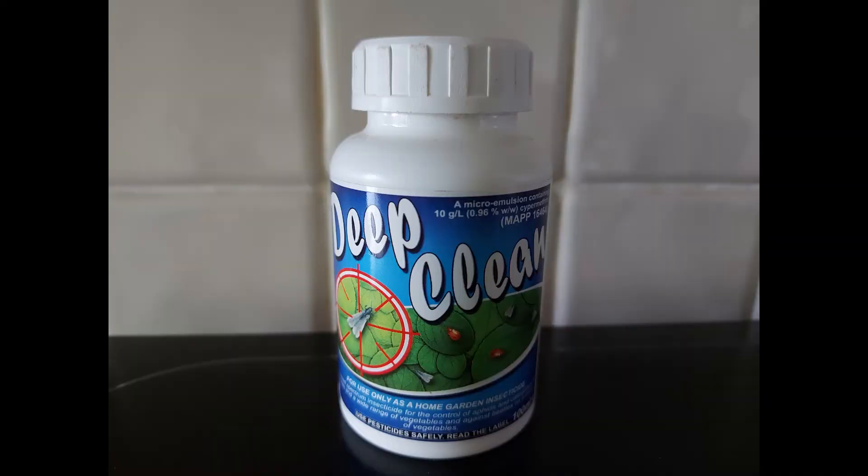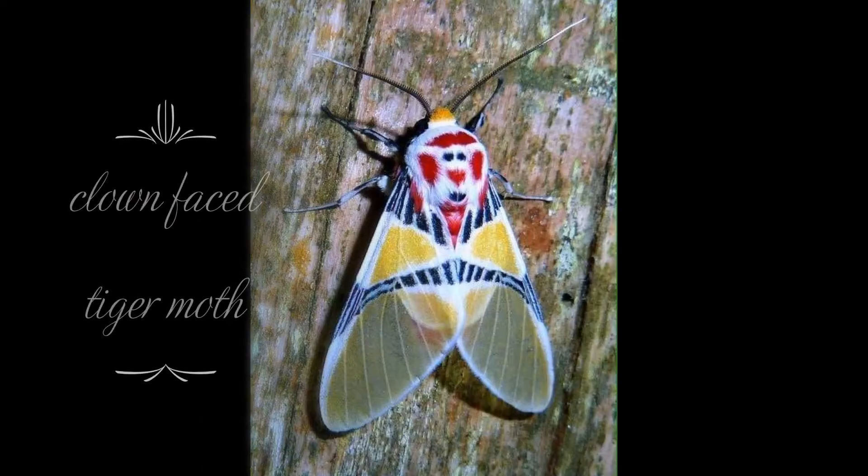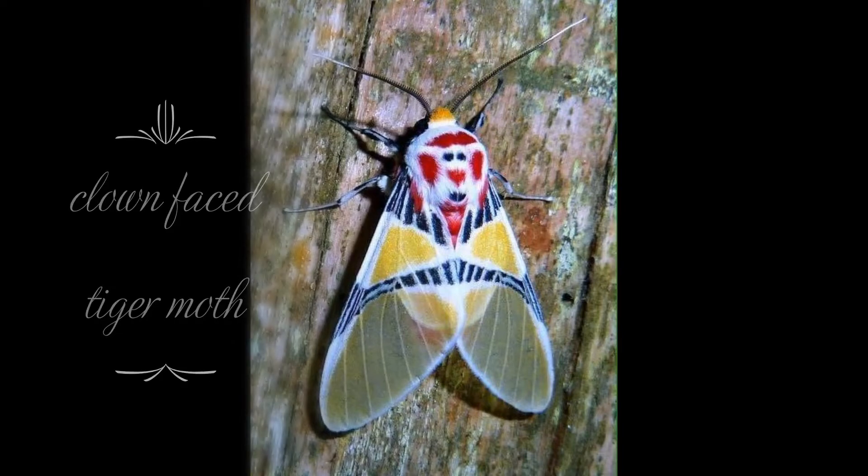Deep clean - it does work. This is on Amazon, £19.80, and it kills aphids, thrip, red spider and quite a few things. Another nice one - tiger moth. Nature - weird and wonderful.